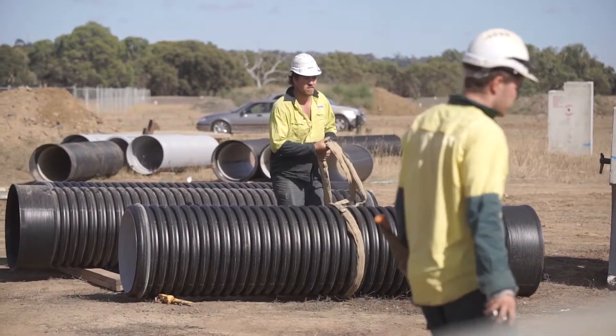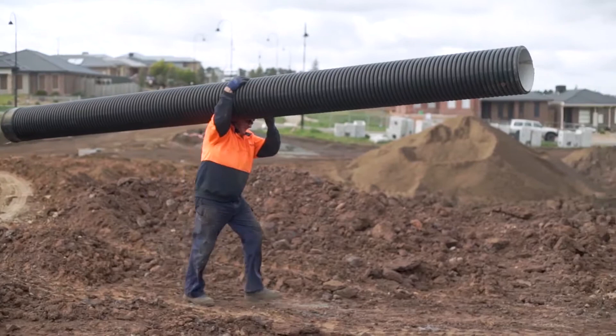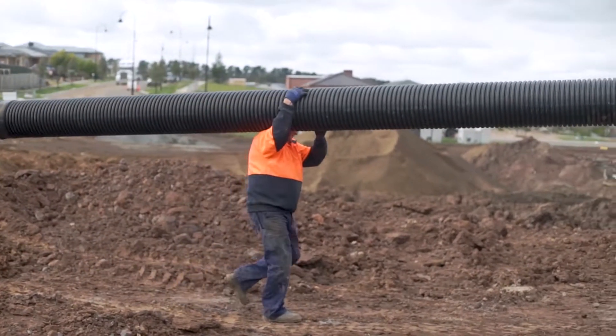StormPro pipes are relatively lightweight, robust and can be used in any site conditions. Smaller sizes can be lifted manually. Pre-inspection needs to happen for all pipes before installation.